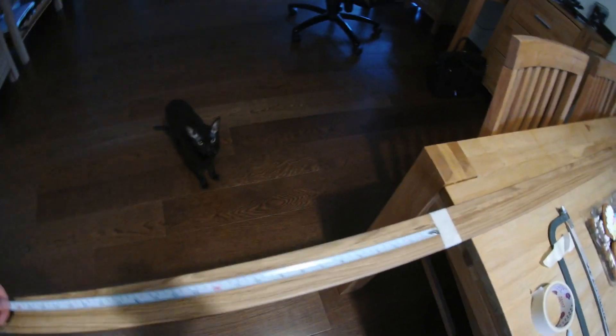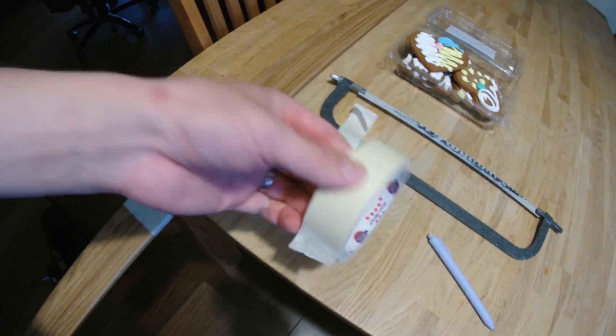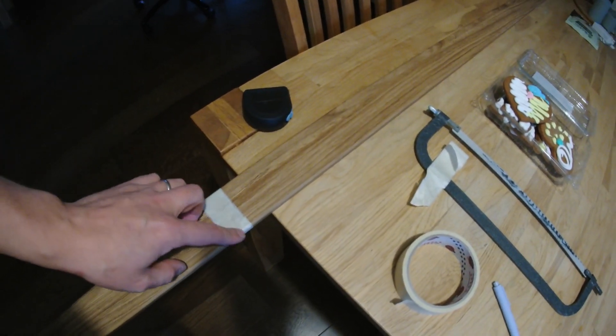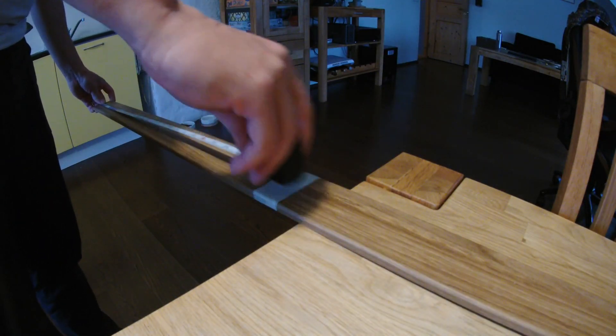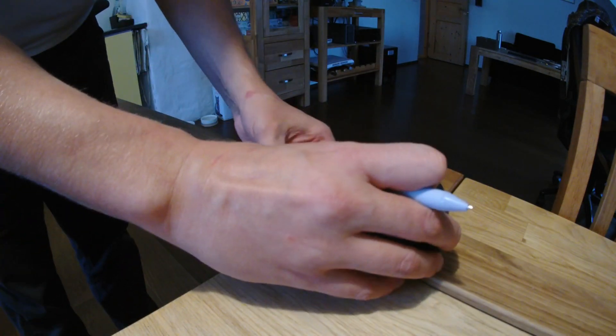Now if you want to cut it, first I measured the width that I want to use — it was 75 roughly, so about here. And then I added some of this paper tape. This is important because you want a nice edge. Then I will mark the exact measurement: 75 centimeters. You will have your own length of course.